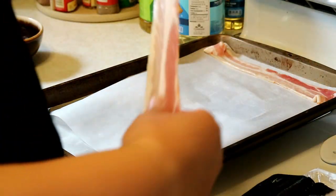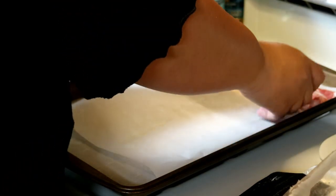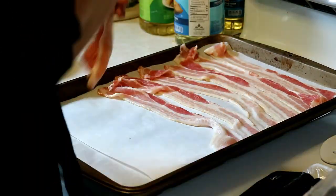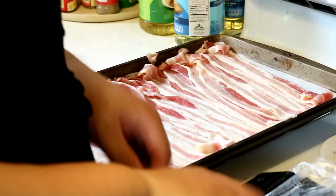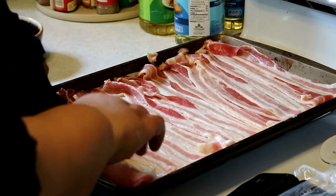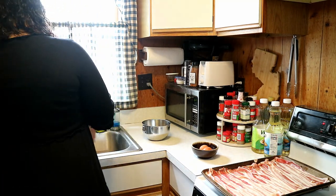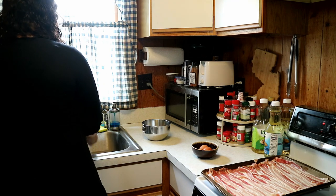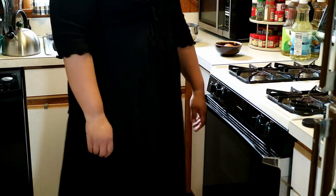Then I just take the bacon and spread it out on the sheet — nothing too fancy about it. I'm more about getting it done and getting the food in my mouth. Always make sure that you are washing your hands as you go — you do not want any cross-contamination. When the oven temperature is where it needs to be, just pop the bacon in. And then we wait.